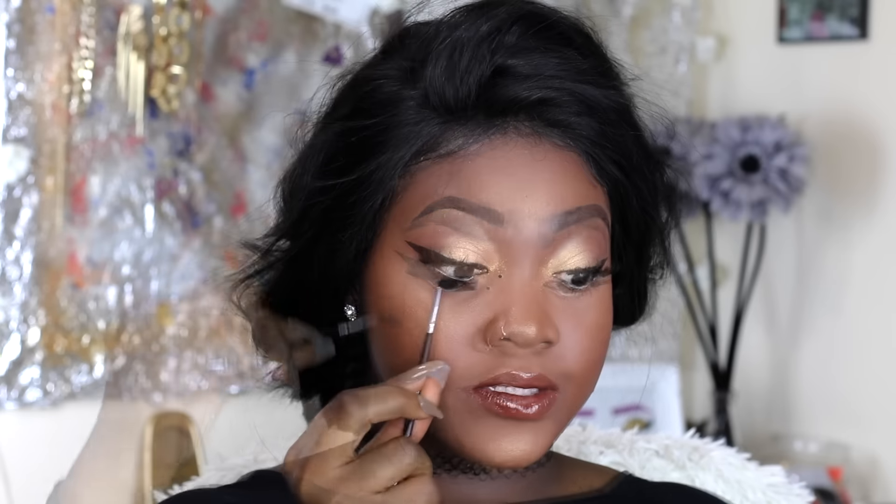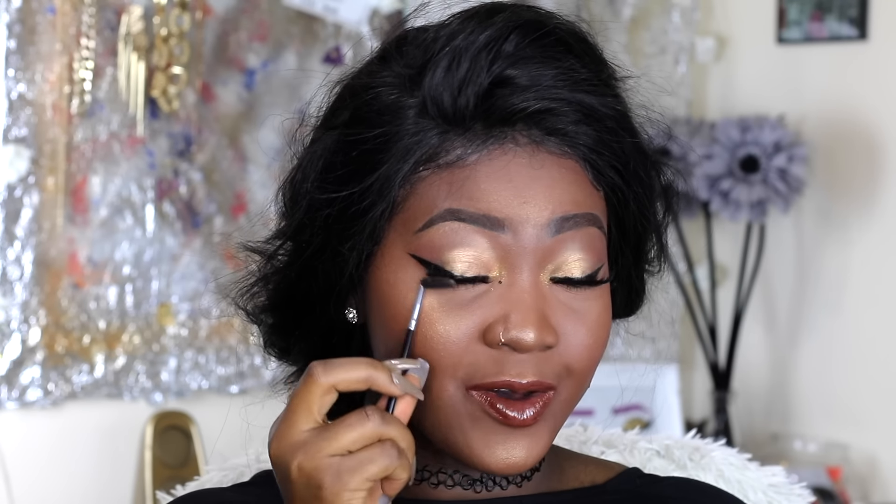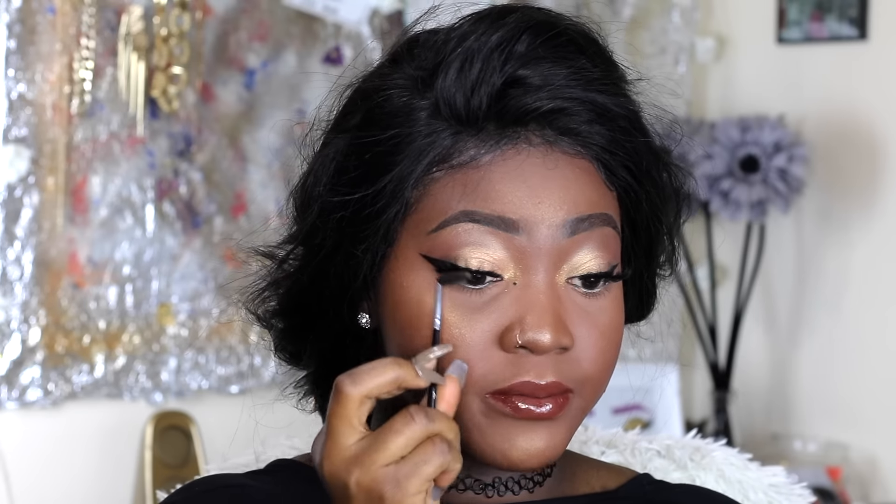Now that we've successfully applied the lashes, I'm going in with a spoolie to blend my real lashes with my falsies. I already applied mascara before applying the lashes — that way you avoid having product on the falsies and your lashes look really long. I'm just brushing everything up to make sure it's all aligned. You don't want some going one way and some going another — you want everything in formation.